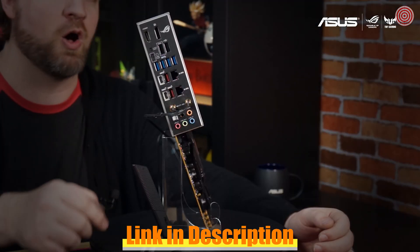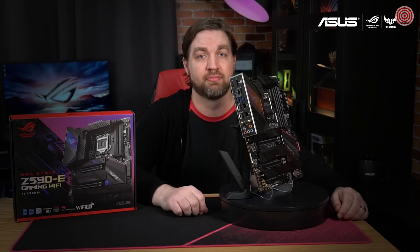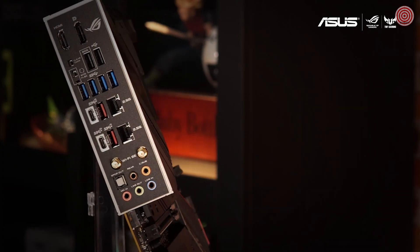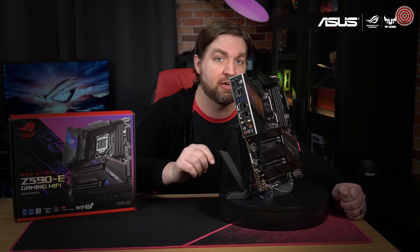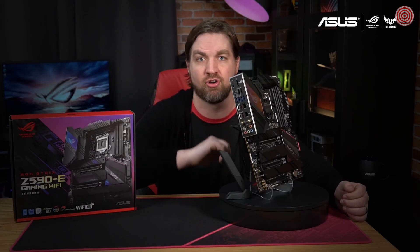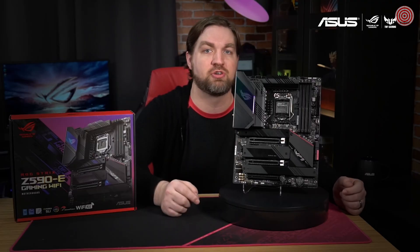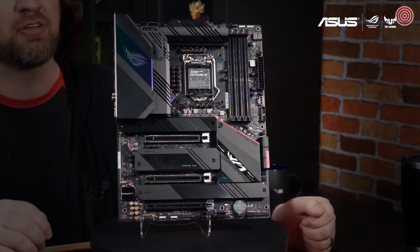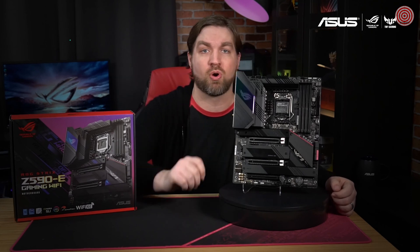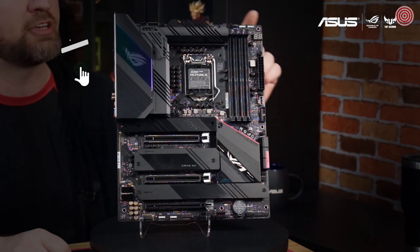On the back panel, you'll find a host of connectivity options, including dual Intel 2.5 gigabit LAN connections with ASUS LAN guard. If you can't get an ethernet cable to your battle station, the Strix Z590-E Gaming Wi-Fi still has you covered with Wi-Fi 6E on board. The dual antenna controller supports 2.4, 5, and 6 gigahertz bands to ensure you get the fastest speeds possible. Both the chipset heatsink and IO panel cover feature AuraSync RGB lighting that can be synced with the rest of your battle station, and you can control additional lighting with the included addressable RGB headers.